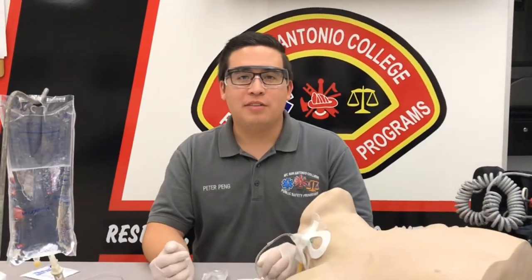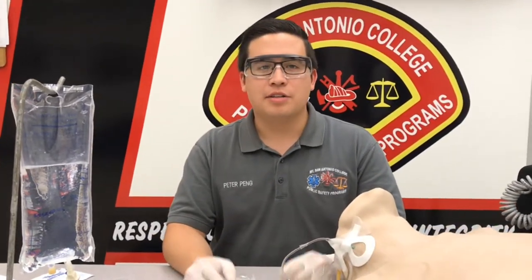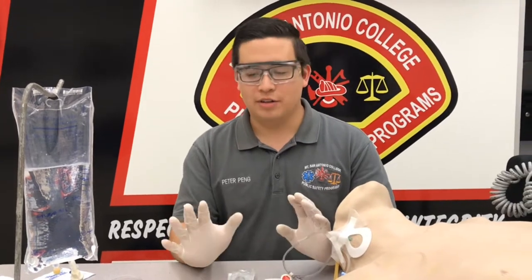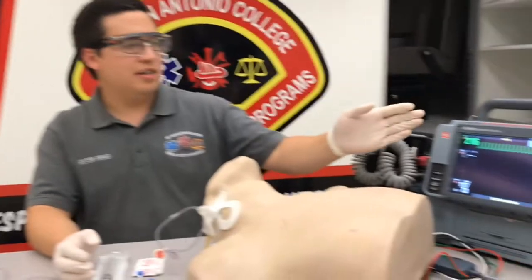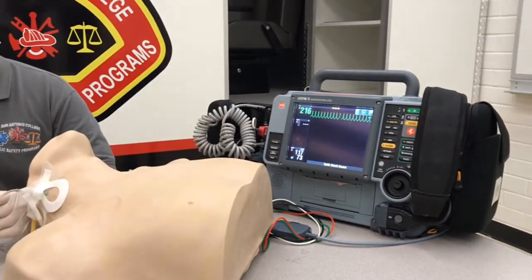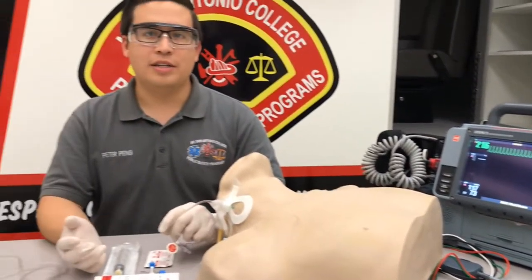I'm going to demonstrate how to do a rapid IV push using adenosine. First of all, we have our BSI on, we have our gloves and goggles, and our scene is safe. With this patient, our patient's in supraventricular tachycardia, and vagal maneuvers have not been successful, so we're going to do adenosine.